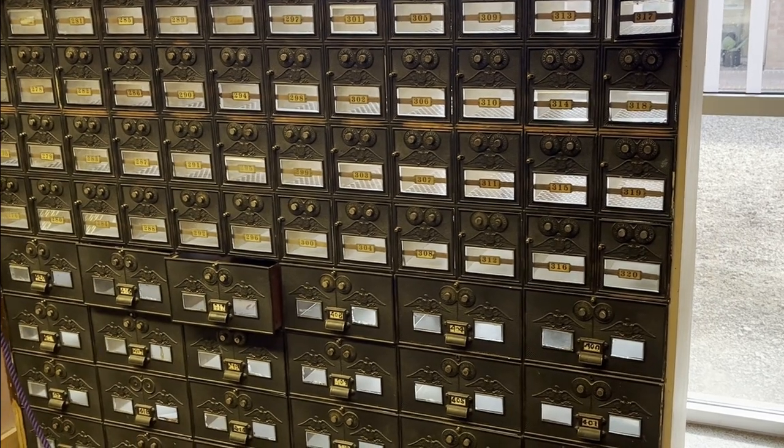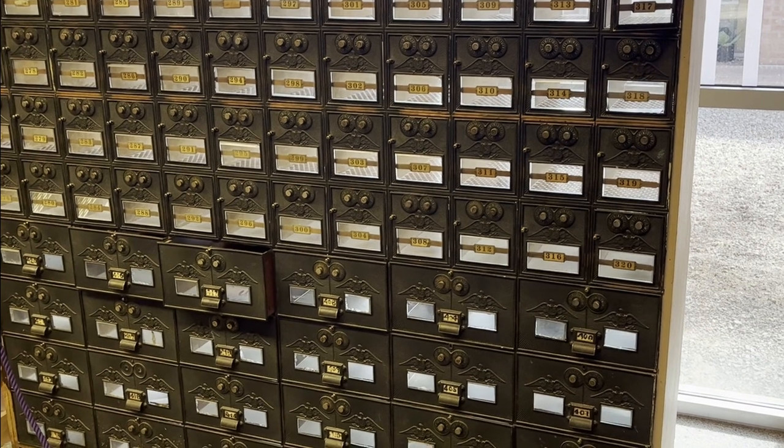This is our bank of post office boxes that came from Oatman, Arizona. Thanks for joining me for Throwback Thursday, and thanks from the Postal History Foundation. You can find us at PostalHistoryFoundation.org.